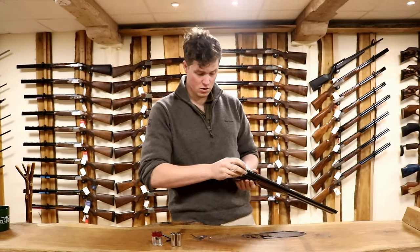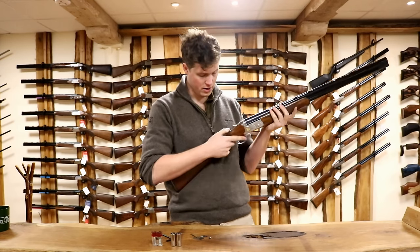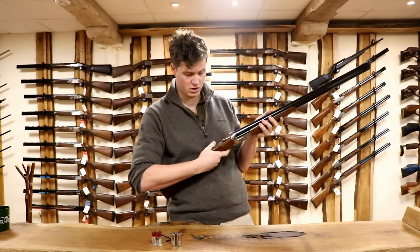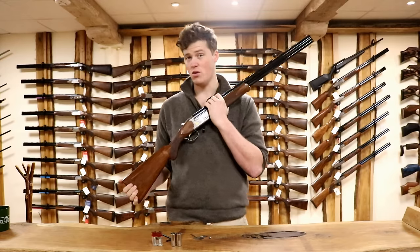To use them, you get them, put one in each barrel, close the gun up, safety off, pull the trigger, re-engage — and on an inertial one, if you've got a mechanical trigger just pull the trigger twice, fire off both barrels, and now that gun is ready for storage. That is what snap caps are for.